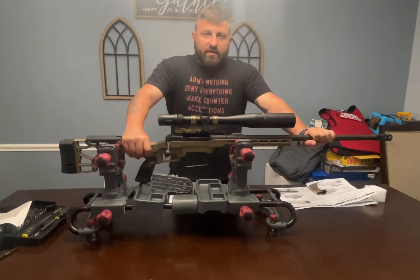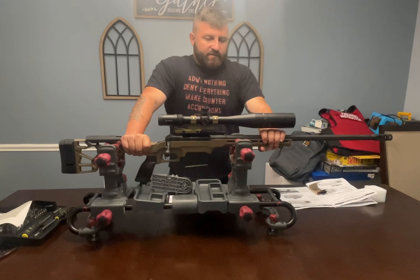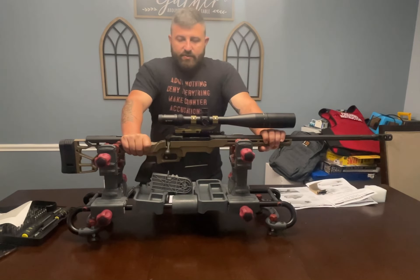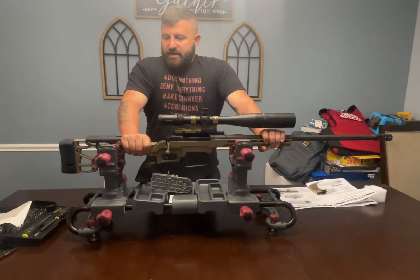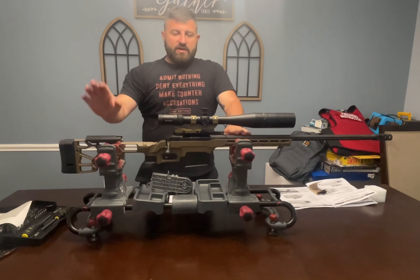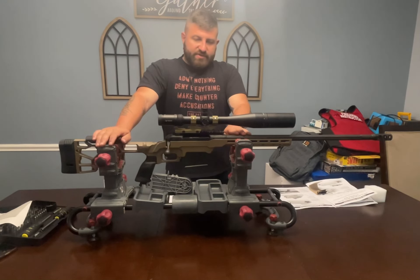Hello, my name is Ryan Hart. This is my week six project for FTT 110 at the Sonoran Desert Institute. The assignment is to field strip a firearm. The firearm I've chosen is my 338 Lapua Savage 110 Precision.